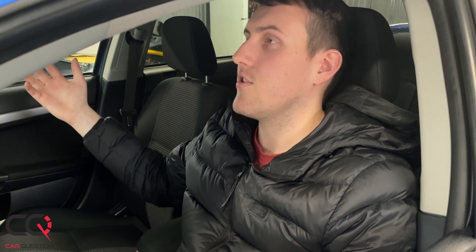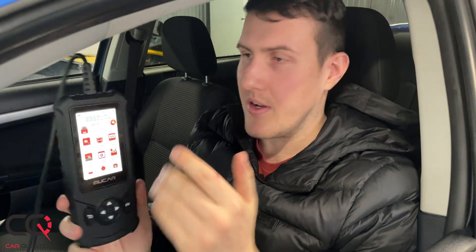Hey guys, welcome to Car Question, here's James. We're doing something a little bit special today because, as you may see, I am not in a brand new car — I'm in my good old Mitsubishi Lancer 2010 with the check engine on, to try the new Car CDE 900. As you may have guessed, it's an OBD2 scanner.